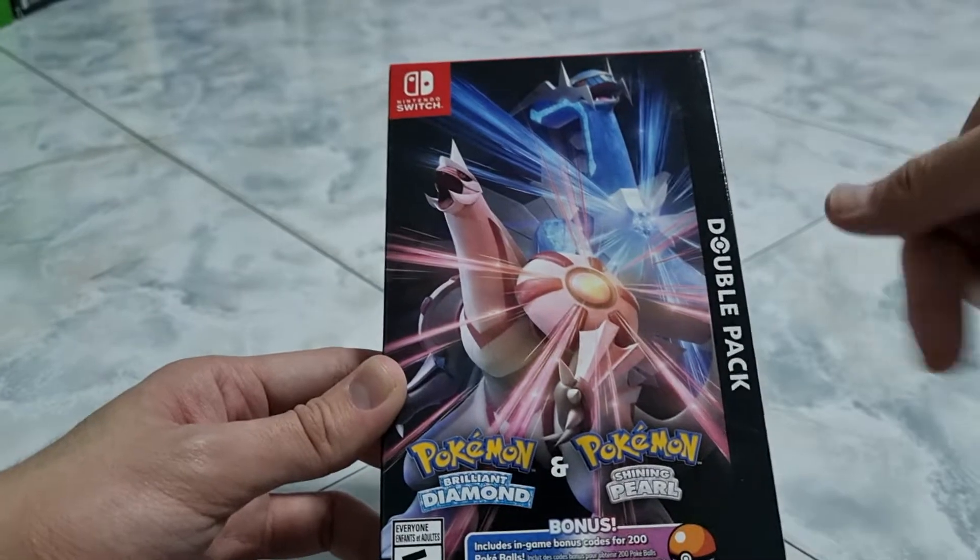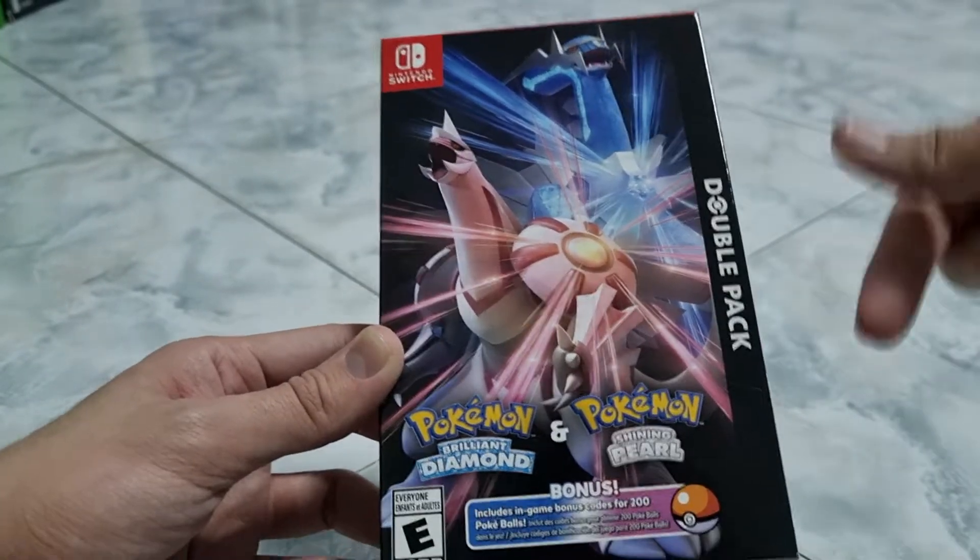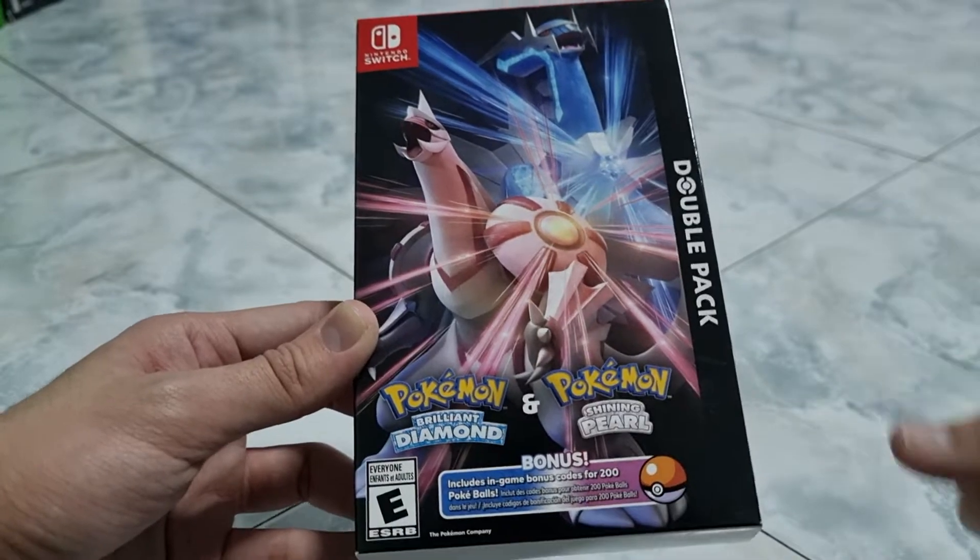So this was released last year, and right now I actually didn't do an unboxing yet back then, so I'm going to do the unboxing for you guys.